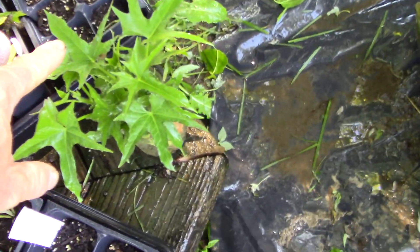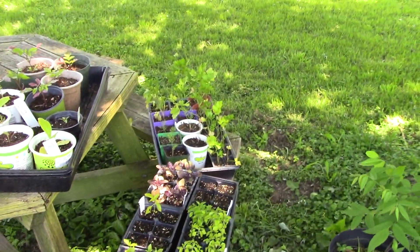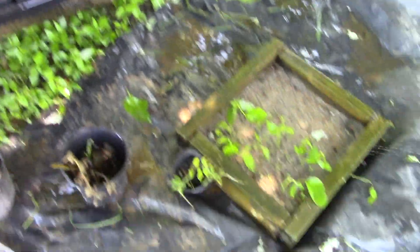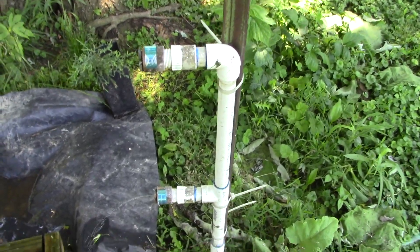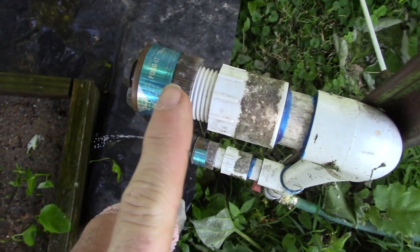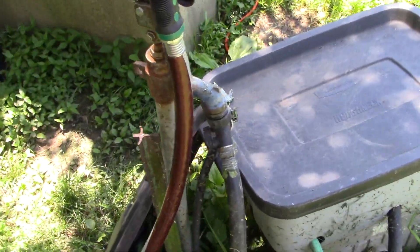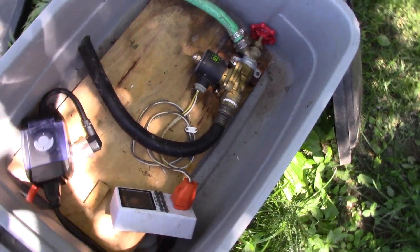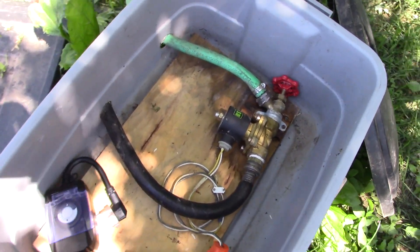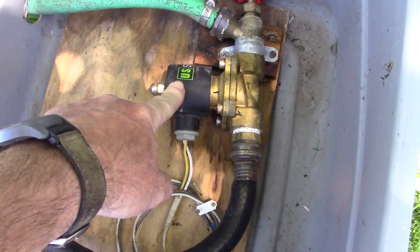I'm also doing some sweet potato slips and other stuff started from seed. I've had this intermittent misting system for about three years now and it's working well. It's got these mister heads on here — I'll put a link for these because they work well. This goes over to a split-off of a yard hydrant, and I keep a cap on the inlet just to keep rain from getting in there. This is the on/off solenoid valve — a normally closed valve.